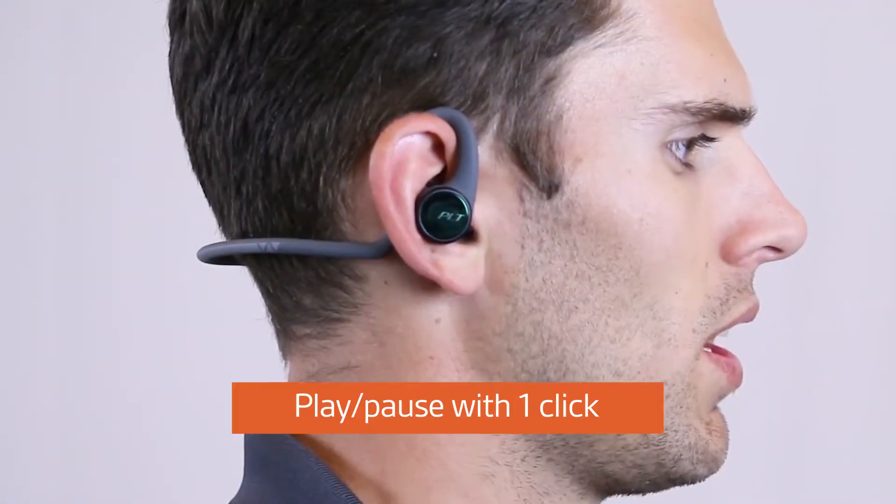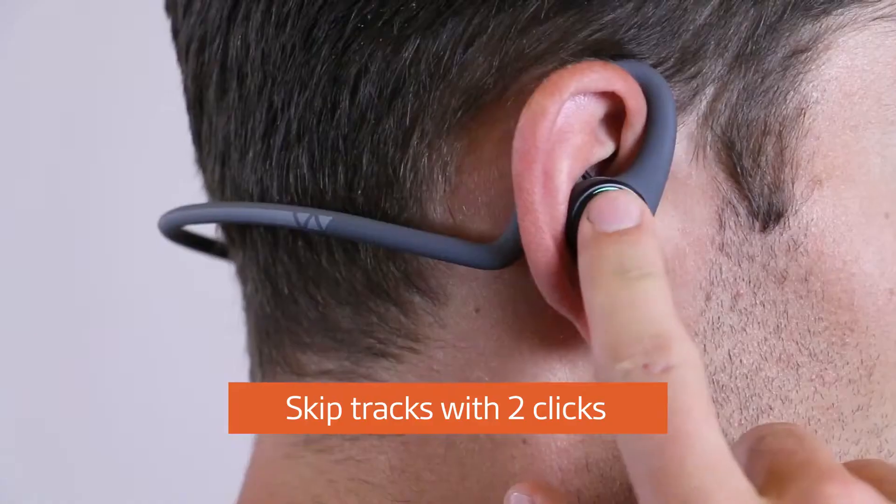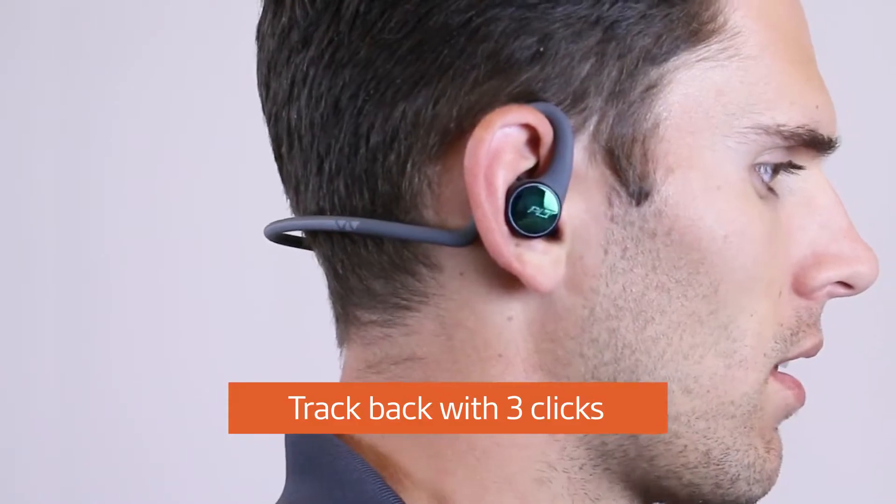Your right earbud controls the main functions. To play or pause your music, click once. To skip tracks, click twice. And to track back, click three times.